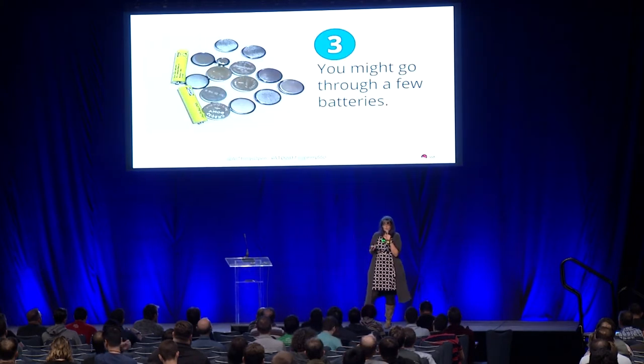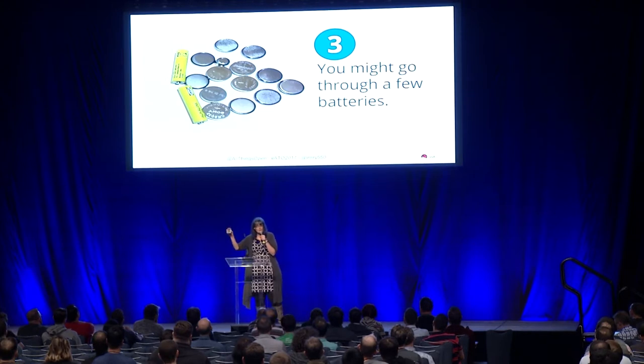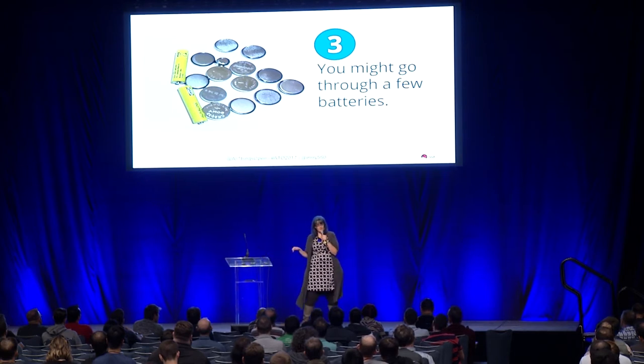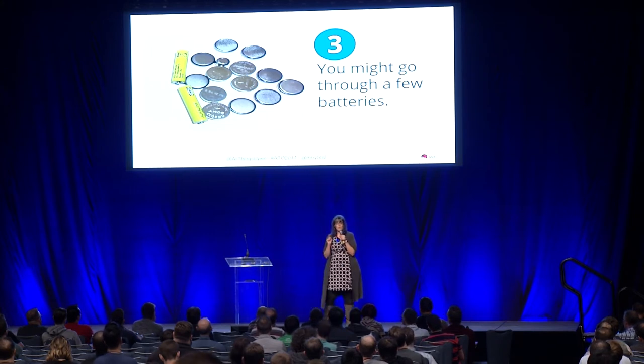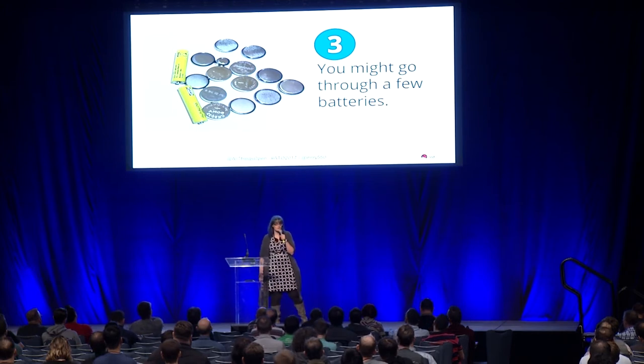You might also go through a lot of batteries. These are all the batteries I used up making this tiny little thing. It's amazing — this tiny little thing consumed most of those batteries. The reason it consumed so many is because I had a short in the back and I didn't know it. So I thought when I turned the switch to the off position it wouldn't consume the battery, but it was. I repeatedly went through batteries not knowing what was wrong.